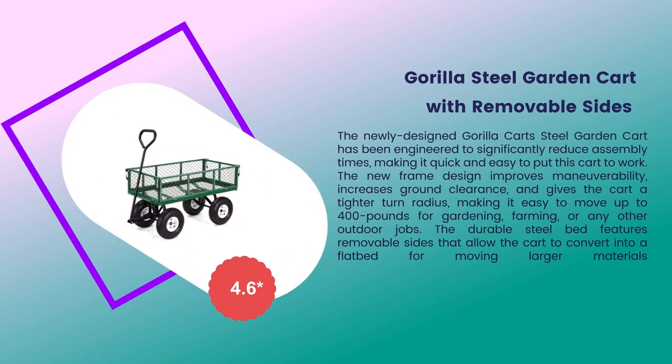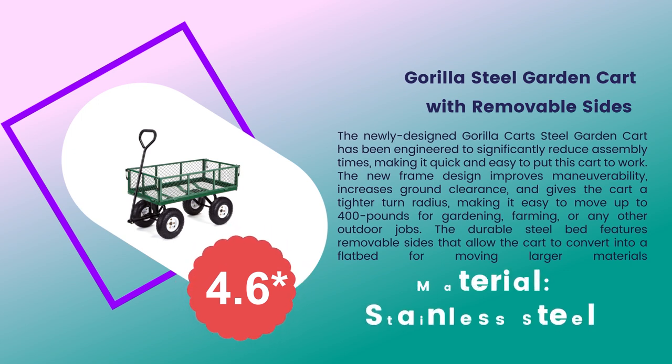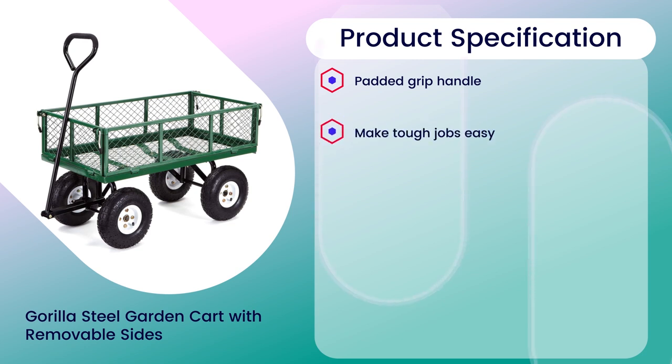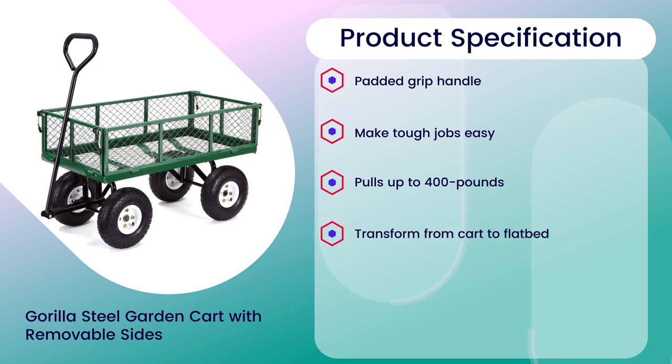Number 3: Gorilla Steel Garden Cart with Removable Sides, 4.6 rating out of 5. Material: Stainless Steel. Product specifications: Padded Grip Handle, Makes Tough Jobs Easy, Pulls up to 400 lbs, Transforms from cart to flatbed, Redesigned Frame that is Easy to Assemble.